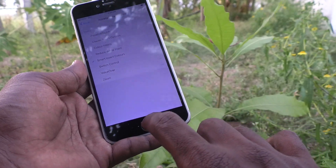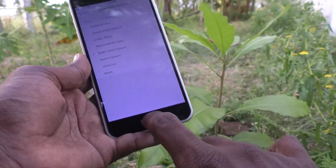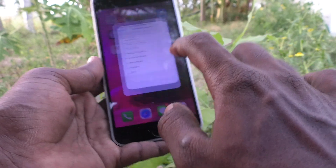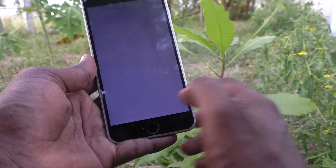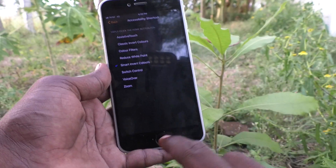Now you have to click 3 times on the Home button. You have to press continuously — 1, 2, 3. Yes, dark mode is now applied.